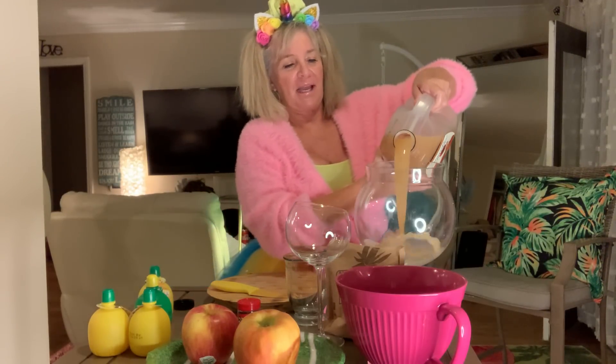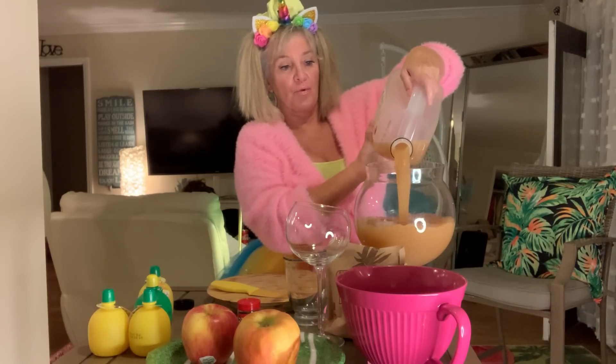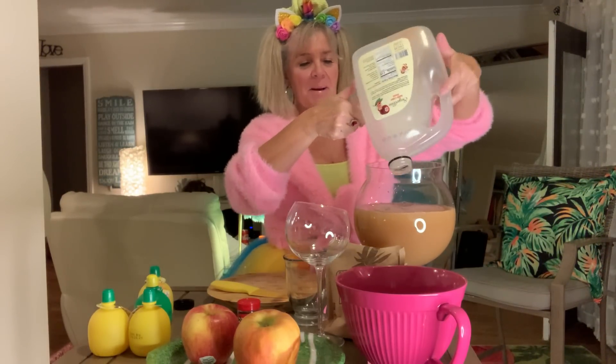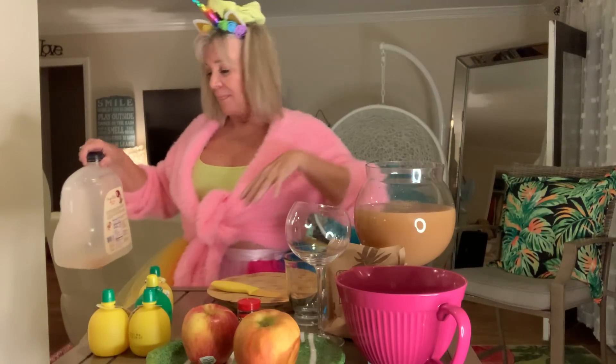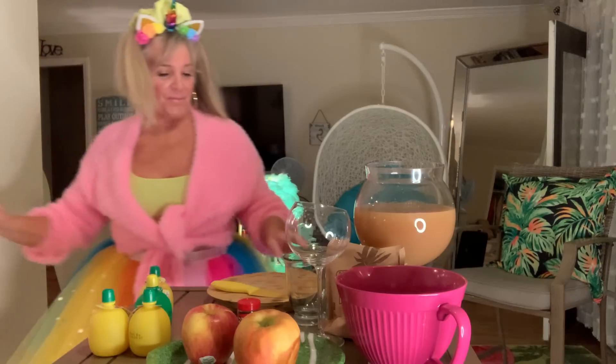I'm just going to go ahead and pour in my apple cider. You can have this warm, preferably, but we're just going to pretend mine is warm. It works best if you have a spigot so you can just put your glass underneath and turn it — that would be ideal when you have all of your shrunken heads floating in it.